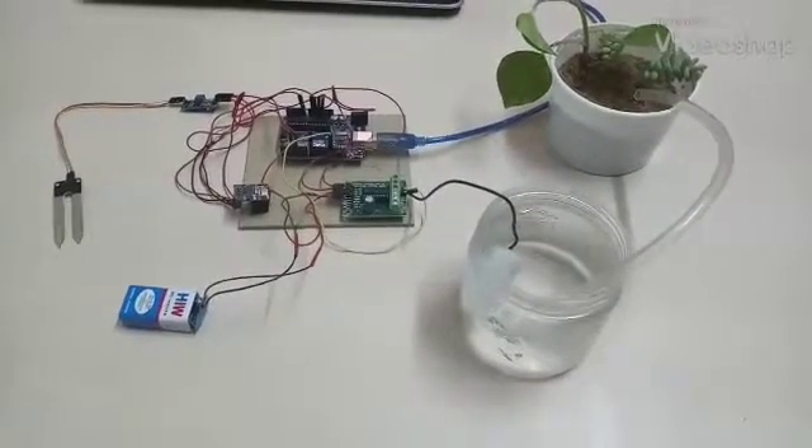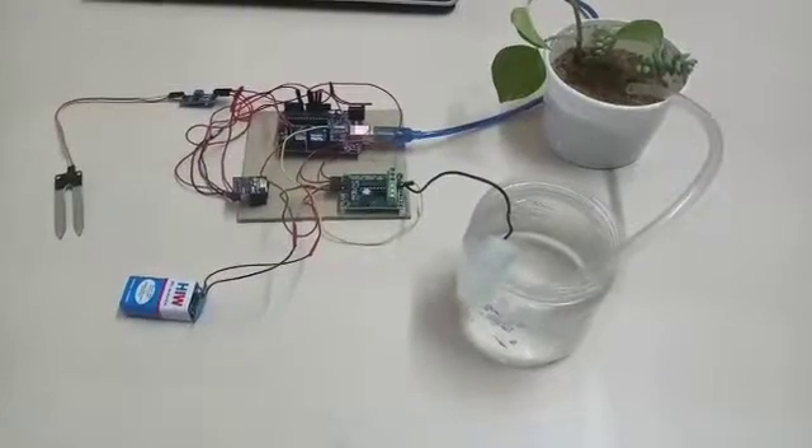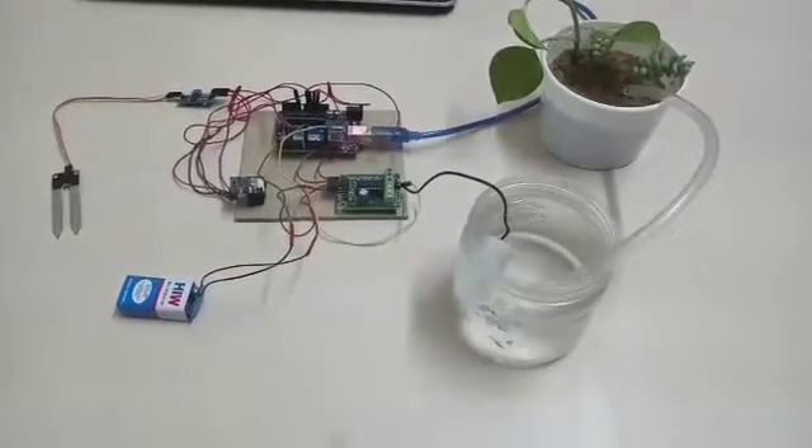Hi guys, my name is Aishwarya and I will be demonstrating the smart irrigation project using IoT.